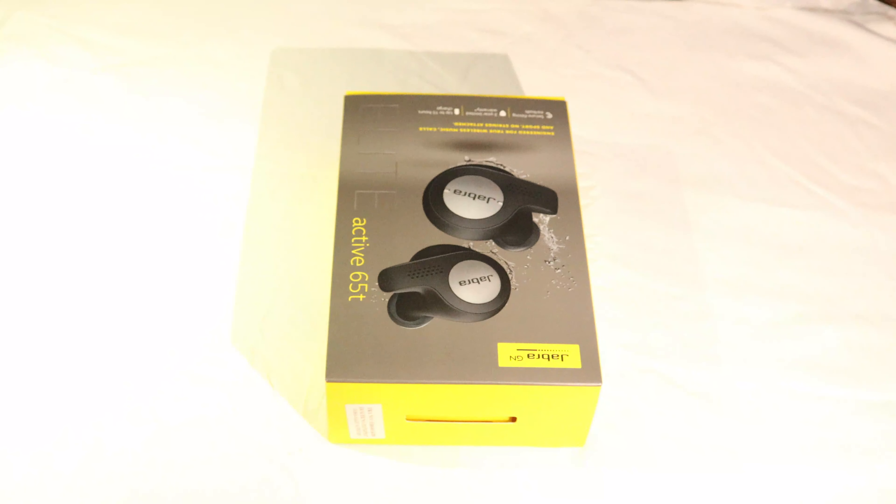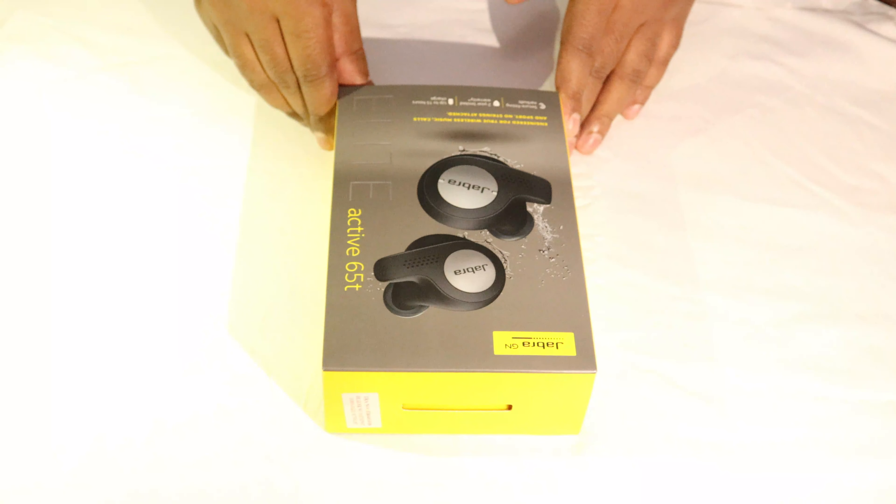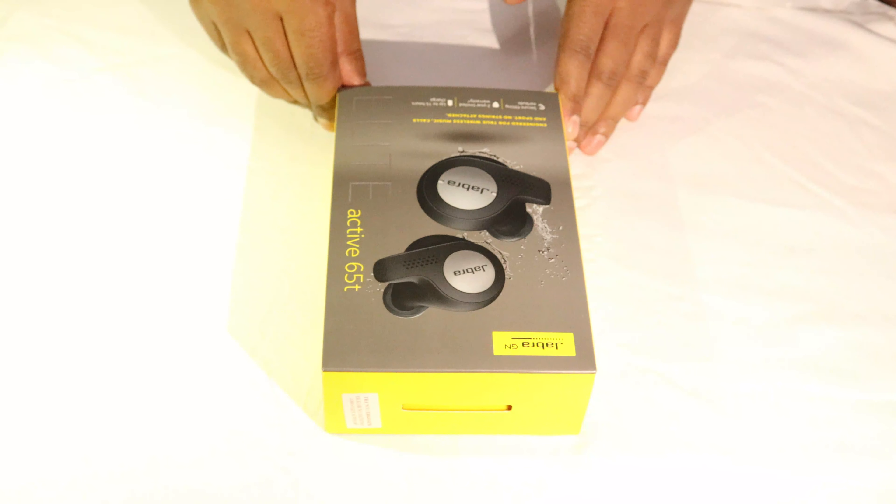I recently went to the exhibition and purchased some tech gadgets, something I was trying to purchase for quite a while, so I got a good deal. The first product I bought is Jabra wireless earbuds, which I purchased from Gitex for only 599 dirhams.